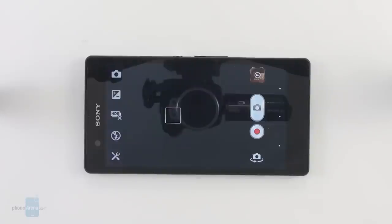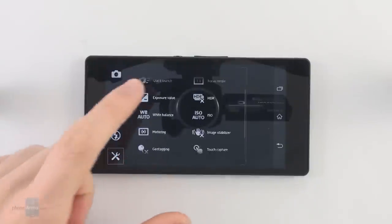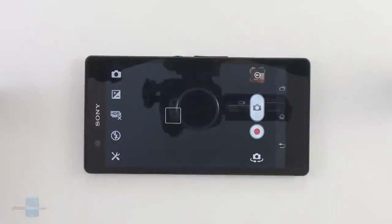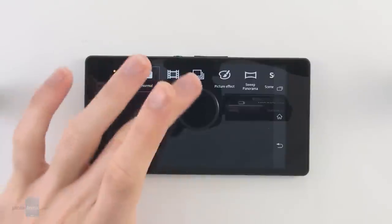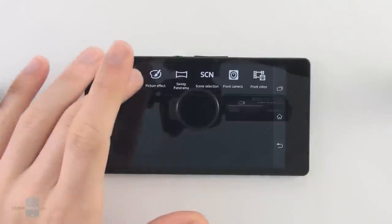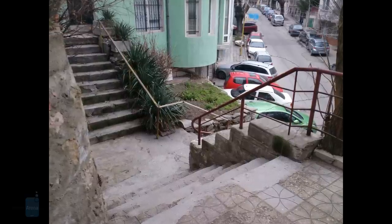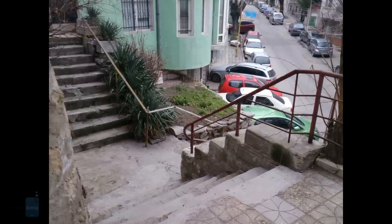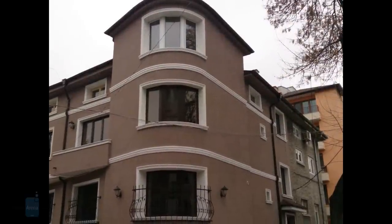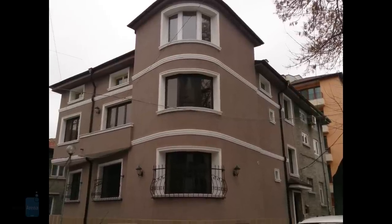The camera interface of the Sony Xperia Z is a very good one — we enjoyed using it because it's very well structured. The most important options are right here, easily accessible, and all other functions are neatly hidden in a sub-menu. In addition you have extra shooting modes including burst shot mode, picture effects, scene type changes, and so on.